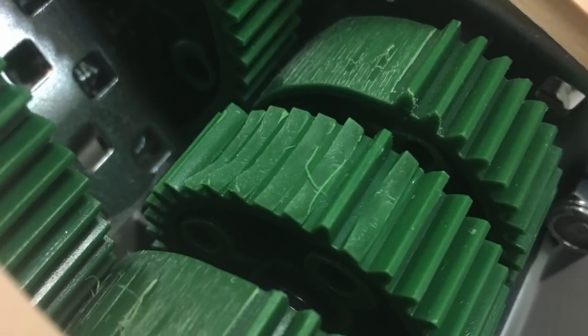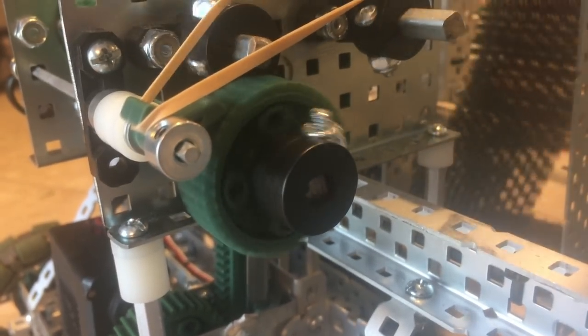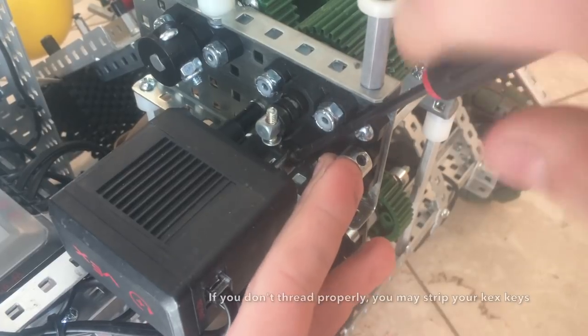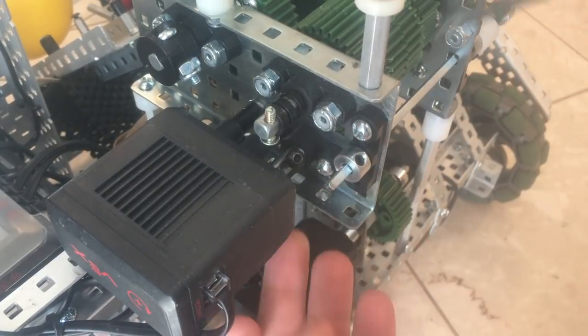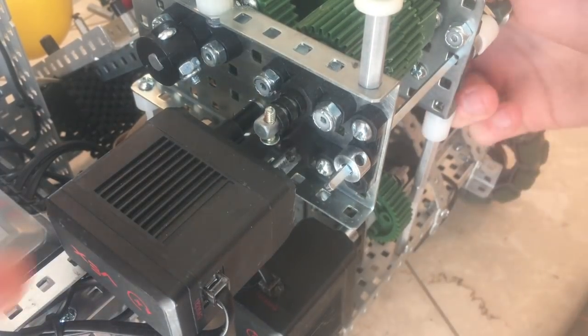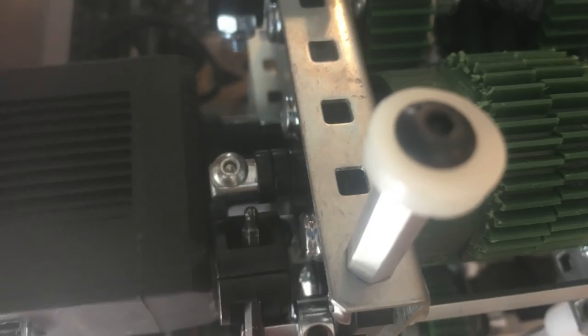We had some issues early on with bent axles before switching to high strength, which is perfect for this. In the switch to high strength axles, we had some issues, namely with shaft collar spacing, so we came up with this method, which includes drilling and tapping into the side of a high strength axle and screwing either a motor screw or a normal screw into it. This works extremely well, although it is an absolute pain to make. It's about half the thickness of a high strength shaft collar, and we had no issues with it coming out when we didn't want it to.